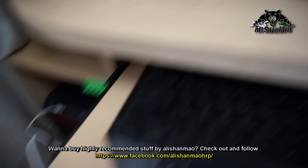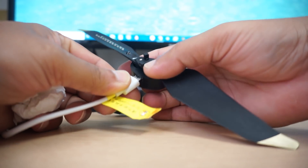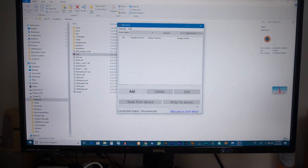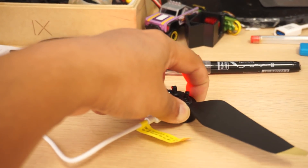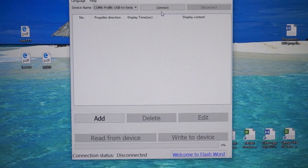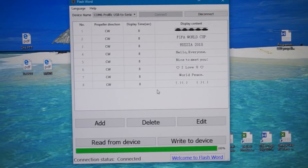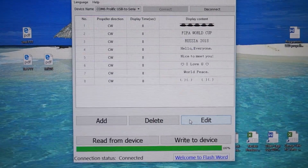Now comes the programming. Find the USB cable supplied — it has a driver board as well. Connect it to your computer and then connect the propeller to it. You need to download software called Flash Word. Run the software and you will see a Prolific USB COM port. Turn the propeller on, then click connect. You will see eight lines loaded from the propeller — these are already loaded on it. You can delete or edit any line, but you cannot add more than eight lines.